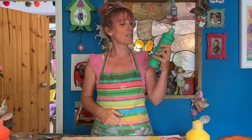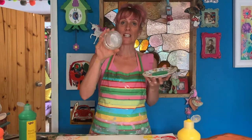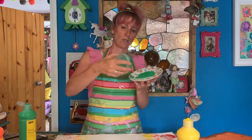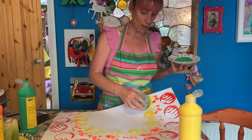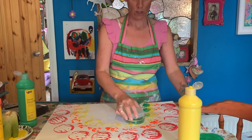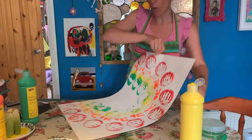The next colour I'm going to use is green. I'm going to use the top of a glass jar — I'm going to dip that into my green paint and pop it on. Now my space is starting to run out so I can just go over the top of the other colours as well. It doesn't matter.